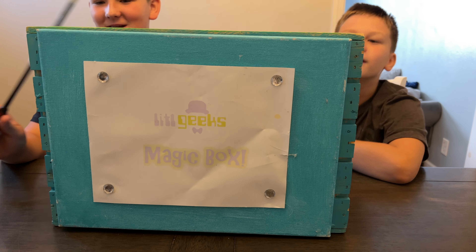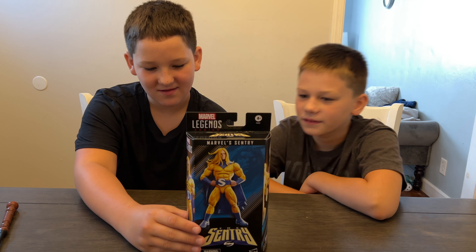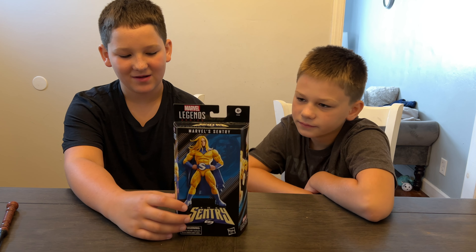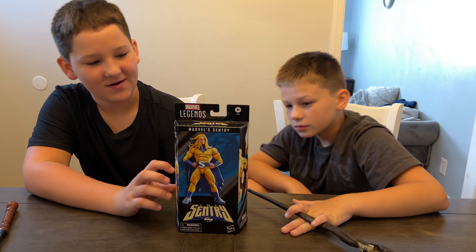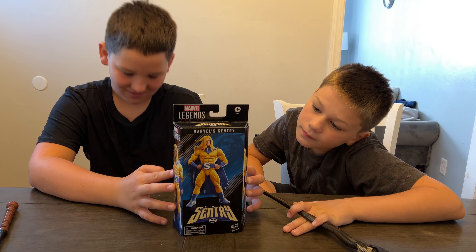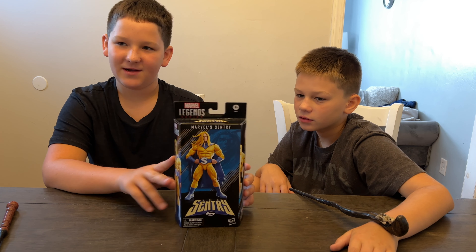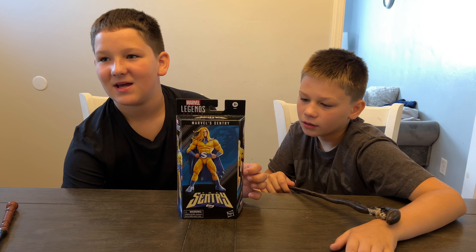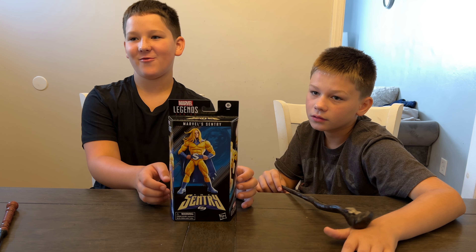Let's see what's in the box today - whoa, check it out everybody! We got Marvel Sentry. This is a Walgreens exclusive and it's not actually out in America yet. It's $23.99, it could be up to $27.99 with the Legends price increasing, but we're not sure. It's for ages four and up, and he's available in Canada right now at GameStop, and also available in Europe, which is where our friend Cluel at Casper's Corner got it.